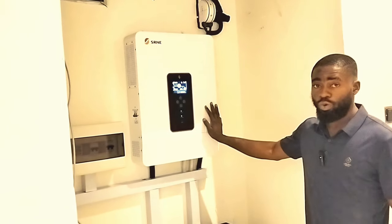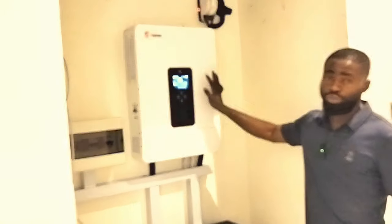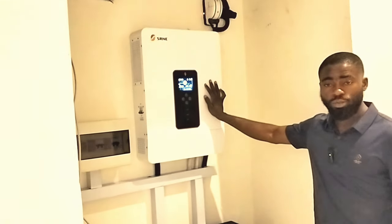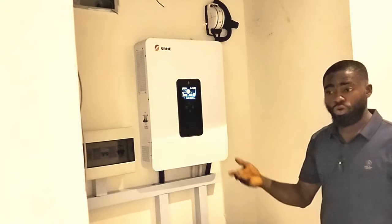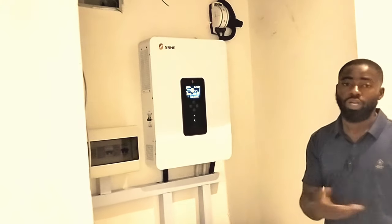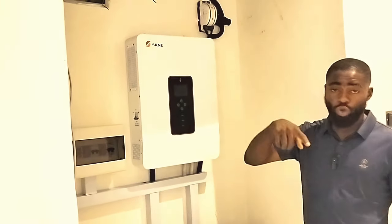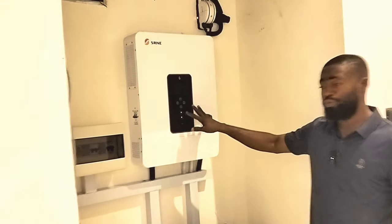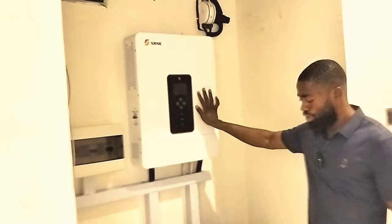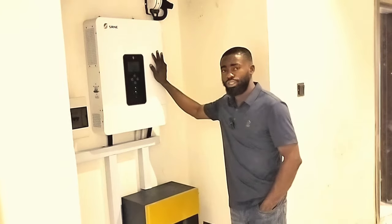This is a 10 kilowatt inverter, which converts to about 11-something KVA. Don't forget to get something like this for your house or hotel — we did this installation for an Airbnb, a short-stay lodge where guests come for a week or a month. When you come here, the power never goes off; the inverter continues from where the grid stops. This is a great option for lodge, hotel, and office businesses. If your office closes by four, you mostly need a good high-PV solar inverter and the solar panels.